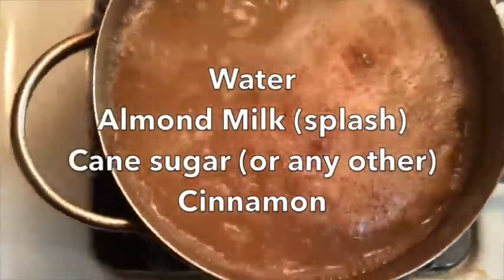Boil together water, almond milk, cane sugar, and cinnamon. Add the oats little by little.